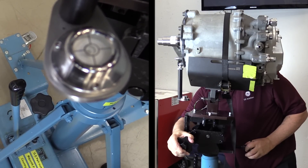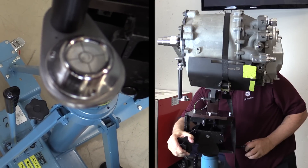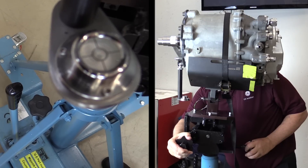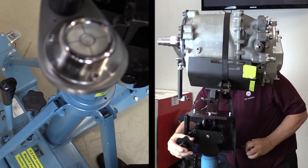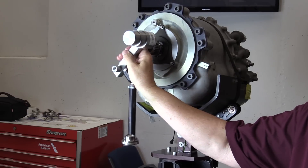If the bubble is not in the center location, use the adjustment handles on the LRU jack stand until the bubble is in the center location of the level. Remove and stow the spline adapter alignment tool.